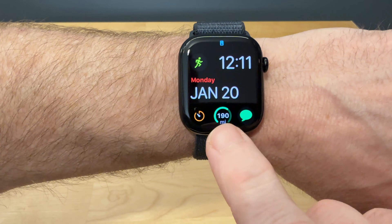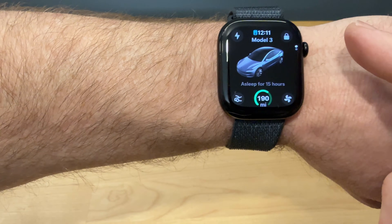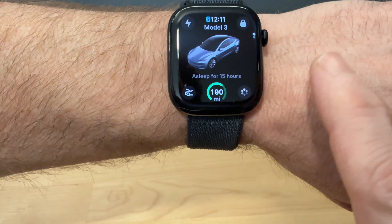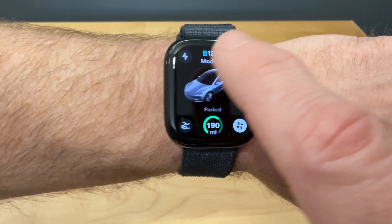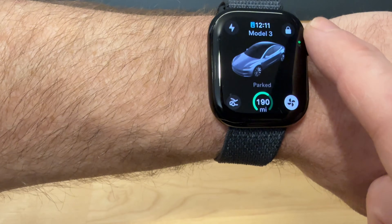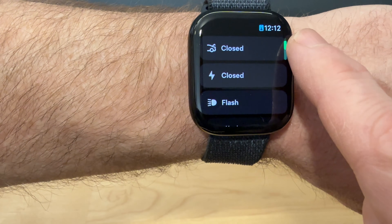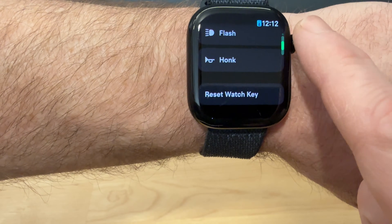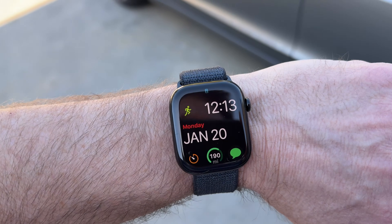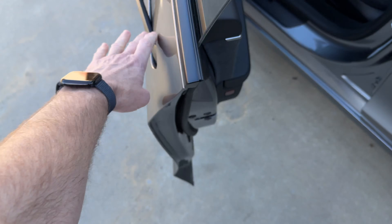My car now has an app with a complication. If I press on that, it shows me some of the controls I have — how many miles of range, I can start the climate, unlock my car, open the charging port, open the frunk, close the trunk, close the charging cover, flash, and honk. Another great feature is that my watch is now paired as a key for my car, so when I get close, it unlocks and I can just open the door.